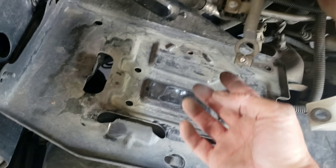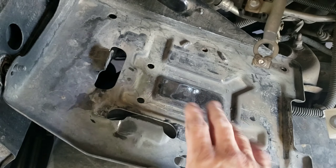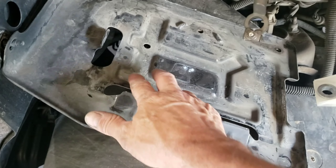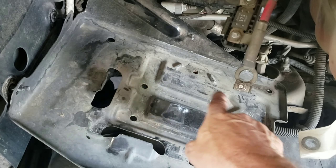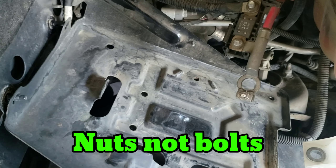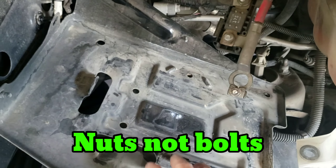Today I'm going to show you what it takes to remove this fender. I've already removed and replaced it, but I'm going to go through the steps to remove it and replace it and show you everything you need to know about doing that.